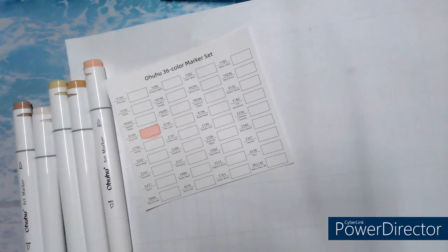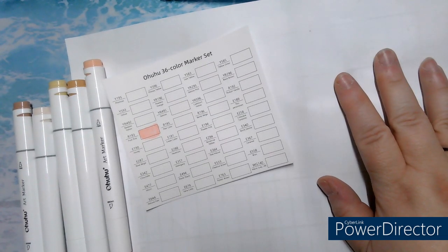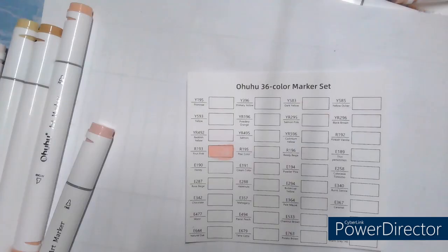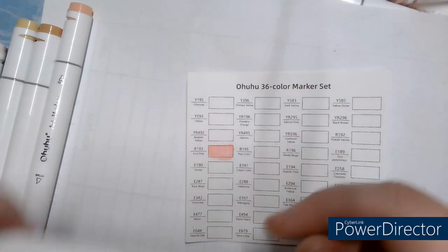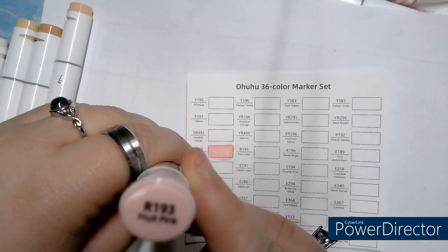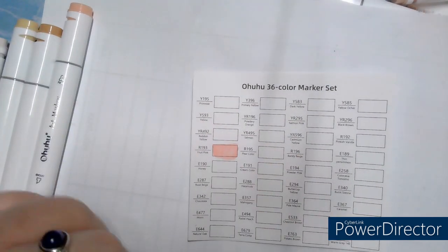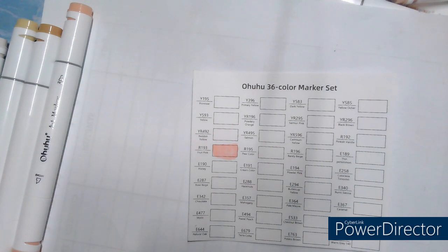The swatch is already started because I didn't pause it in time. I put it on pause, approached it, and let's swatch it all together. I've already swatched E193 Fruit Pink, and we'll continue to swatch the rest now.